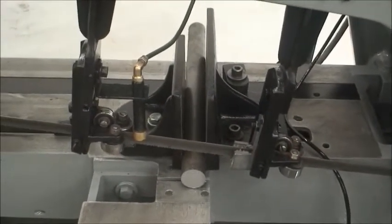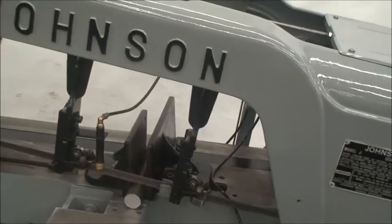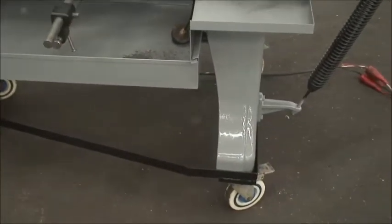We have a piece of material in the vise right now and we're going to start the machine and show you how it operates. It's also on a portable cart — a little steel frame cart with wheels on it.